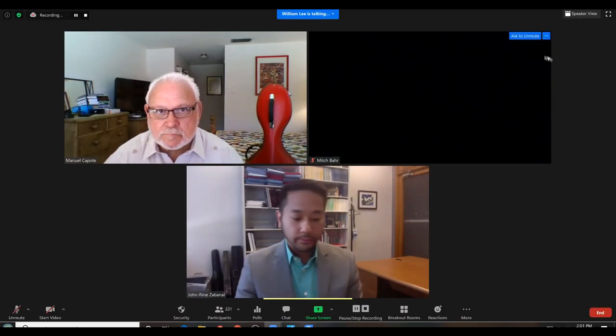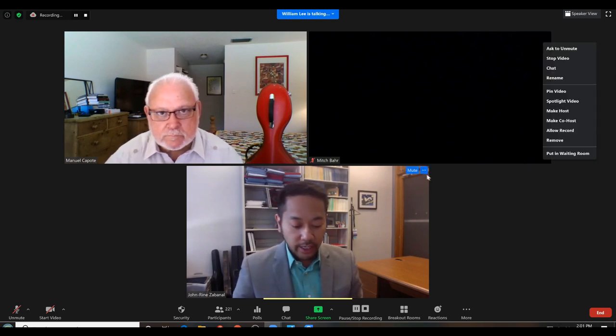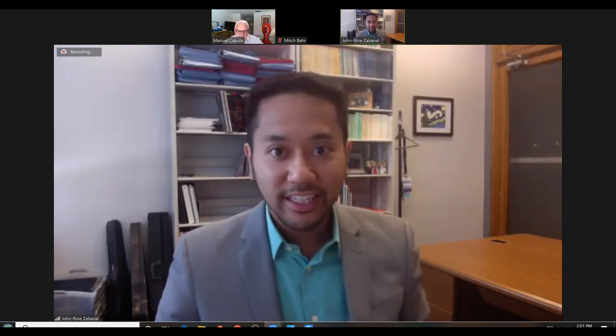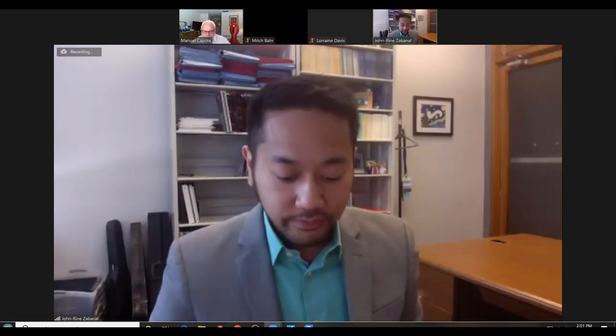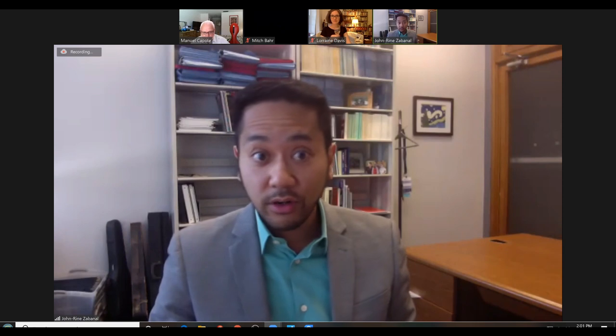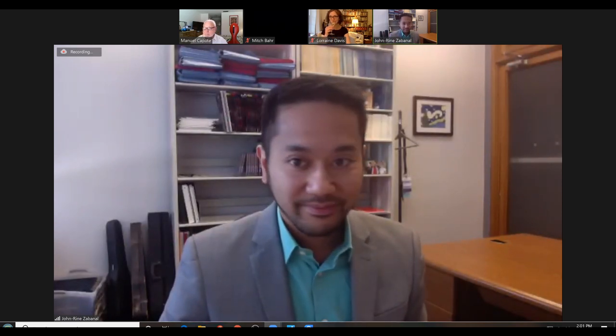Manuel Capote is a cello teacher in the South Florida area who recently completed his Doctor of Education. He has worked with the Nat King Cole Generation Hope organization for the past 12 years, putting on summer camps in South Florida. Without further ado, the floor is given to Manny.